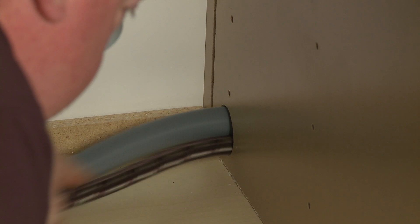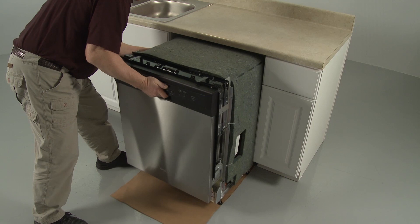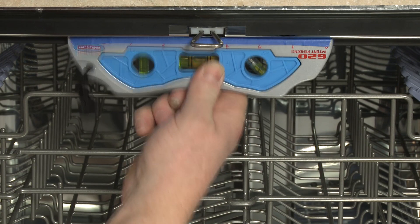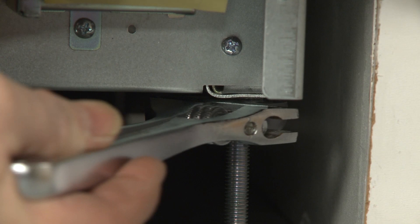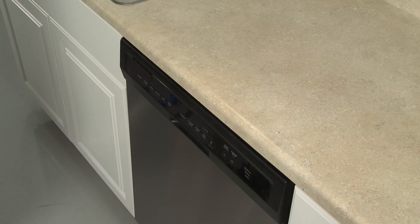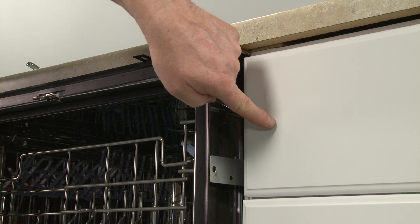You can place cardboard under the appliance to protect the floor as you gently slide the appliance into the cabinet until the four corners of the dishwasher door are flush with the cabinet doors. Remove the cardboard if applicable. You can now level the dishwasher by raising or lowering the front legs. Confirm that the appliance is evenly positioned in the cabinet or to the countertop.